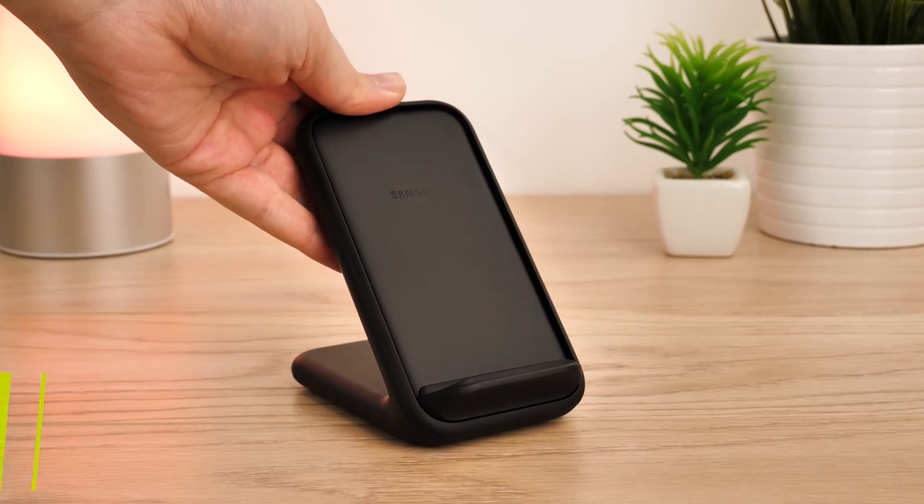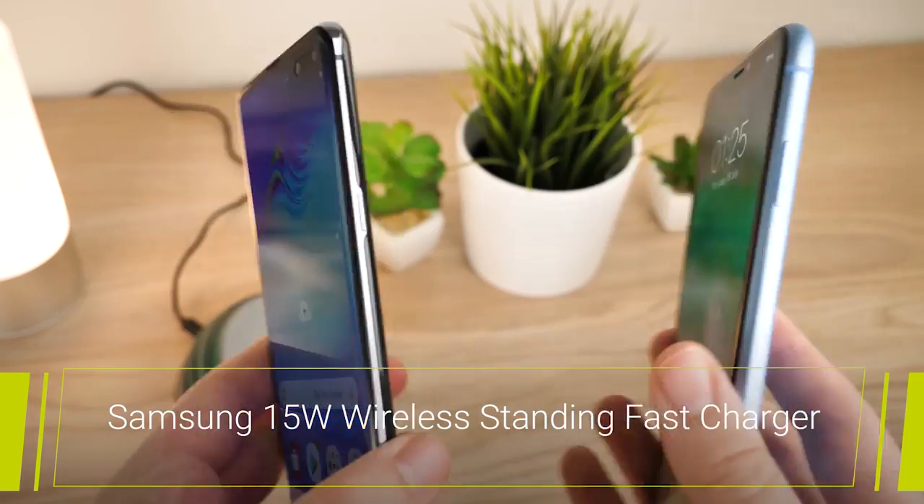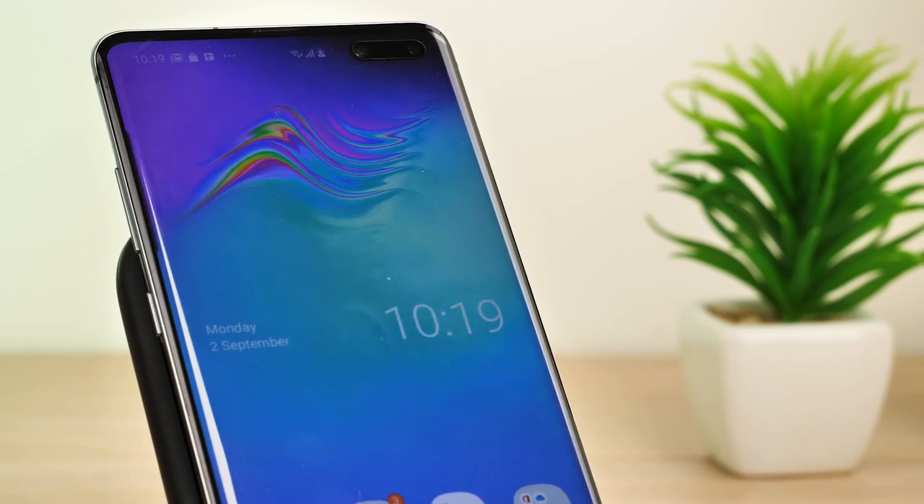Hello and welcome to this video where we'll be reviewing the official fast wireless charger stand from Samsung. Most modern smartphones have opted for the wireless charging feature as standard, creating a simple, convenient method of powering up your device.